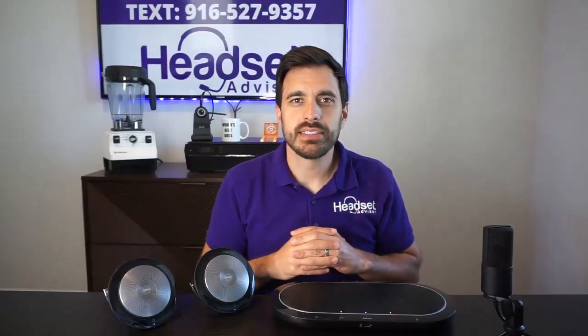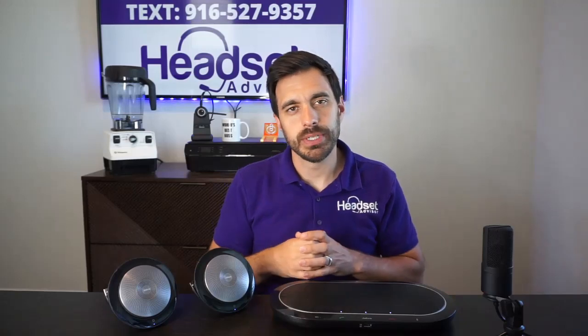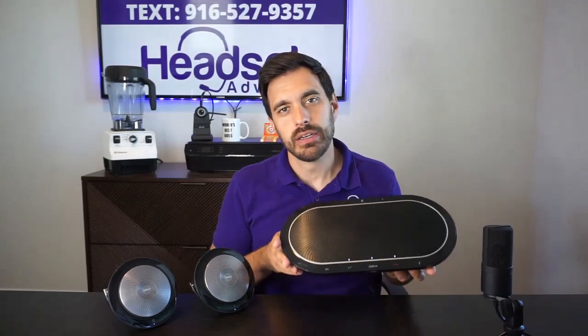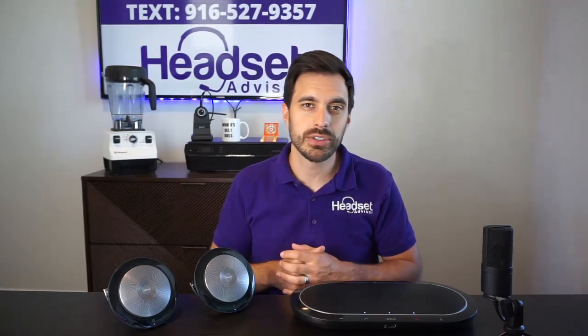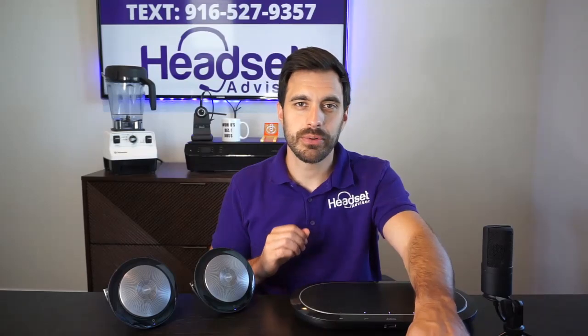Hey everyone, David here with Headset Advisor. In this video we're going to determine should you use one wired Jabra Speak 810 conference phone or two wireless Jabra Speak 710 speaker phones? Which one would be better for your conference room? We're going to test them out as far as audio quality goes so that you can determine for yourself which one would perform best in your situation.